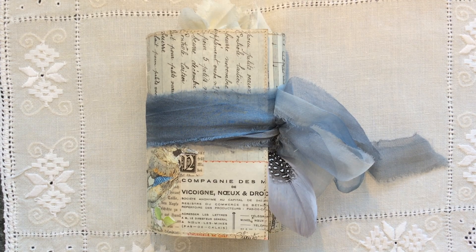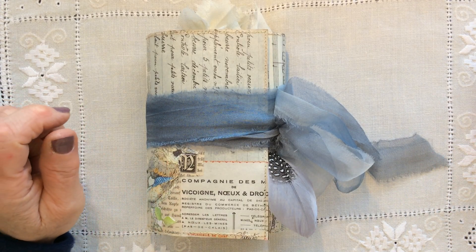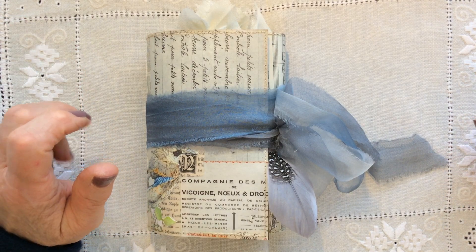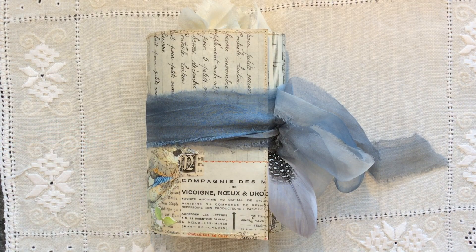Hi everyone and welcome back to my channel. I have another mini trifold — that's all I ever seem to make these days. I have five more reserve orders in the pipeline and then after that, I'm not going to be making any more. As much as I have loved doing these, I so want to try some one-off journals and I've got loads of projects tucked away in my head that are just bursting to come out.